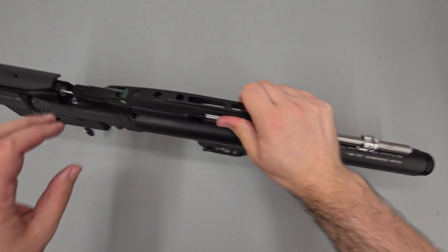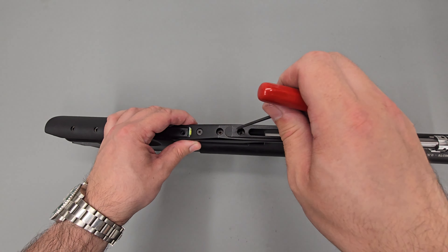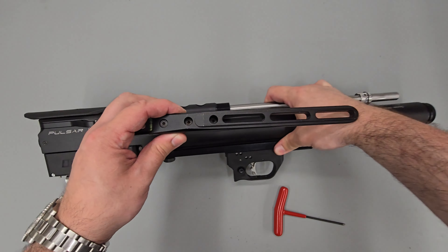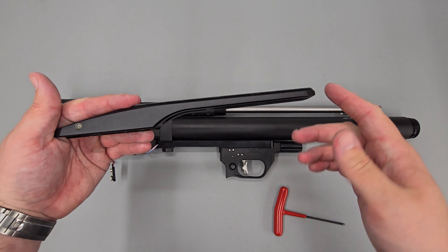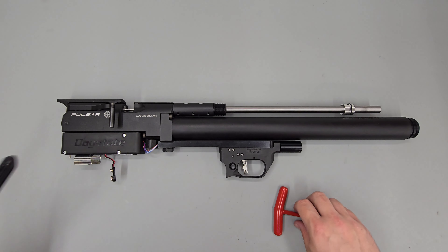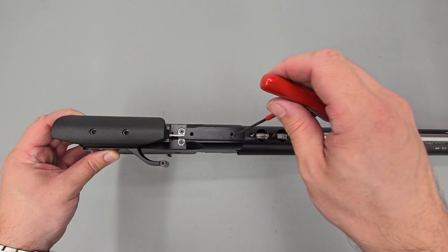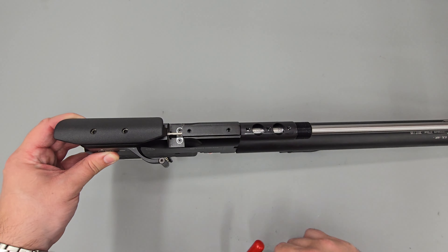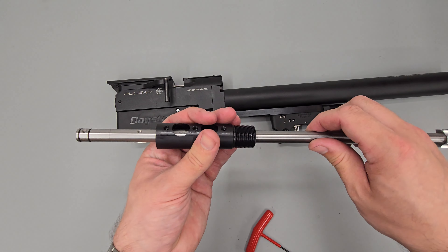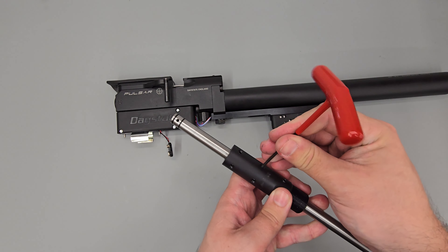Next we can remove the scope rail from the top of the rifle by loosening the three securing screws using a 3mm Allen key. There are a couple of different versions of the scope rail — the earlier one had a support somewhere in the middle area, but this is the one fitted to this rifle. To remove the barrel, we simply loosen these two grub screws using a 2.5mm Allen key. With those loose we can pull the barrel out. If we want to, we can also remove the shroud support by loosening six grub screws, three on either side, again using a 2.5mm Allen key.